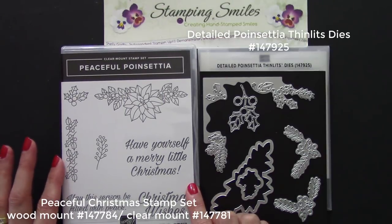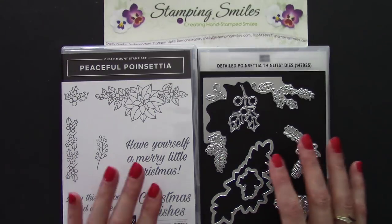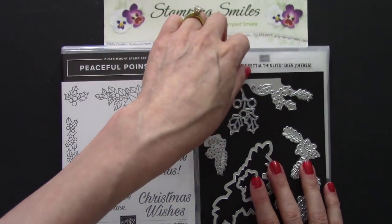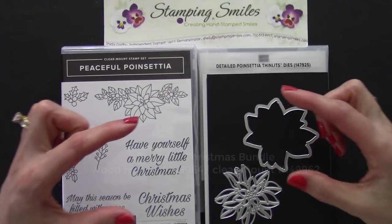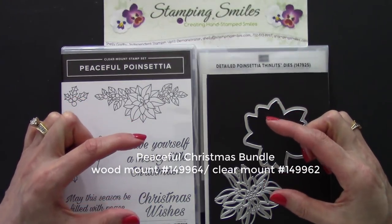Here's a closer view of the Peaceful Poinsettia stamp set and coordinating detailed Poinsettia Thinlits dies. There are so many dies included in this set they can't fit all on one sheet — you have all of these, and there's more on the back. When you order the two together using the special bundle item number listed here, you'll save 10% on both.